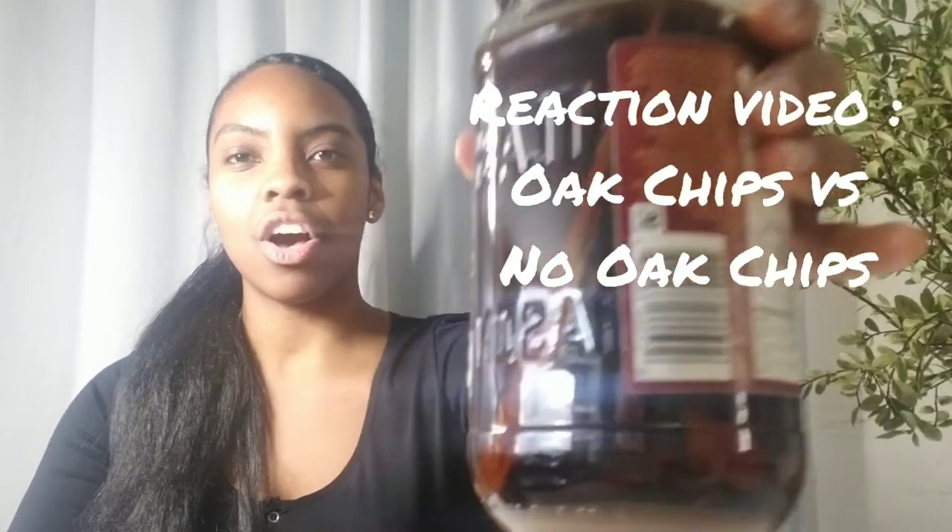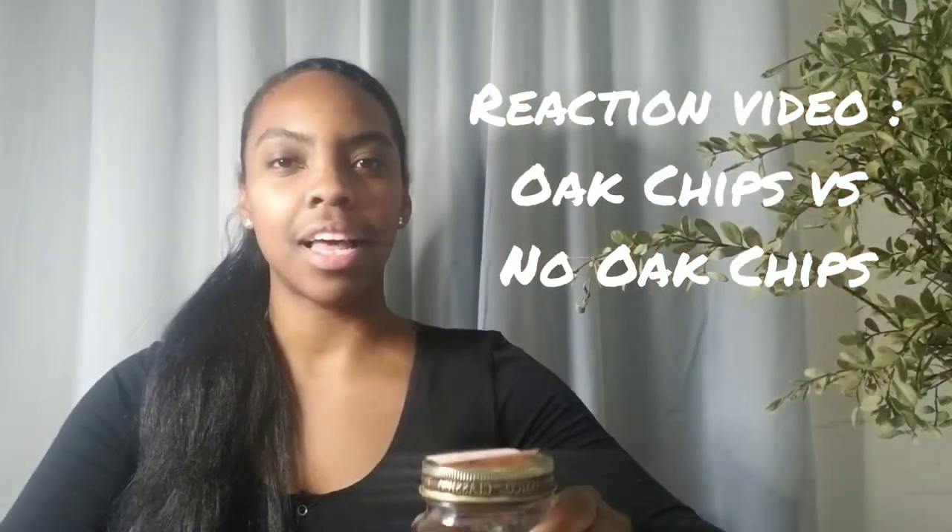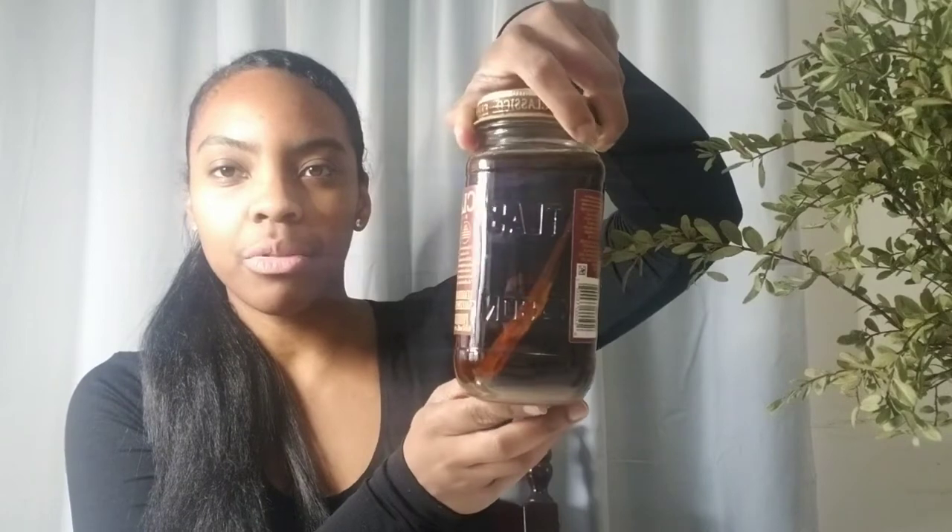Hey everyone, today we're doing a reaction video on how rum tastes with oak chips and without oak chips. There has been no distillation, just fermentation alone, and I've left about three quarters of the jar with oak chips for about almost two weeks — it's going to be two weeks tomorrow.